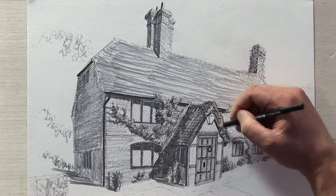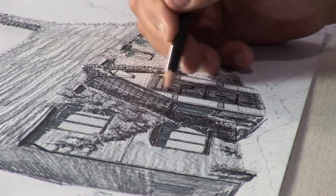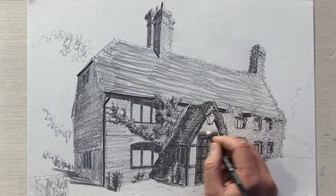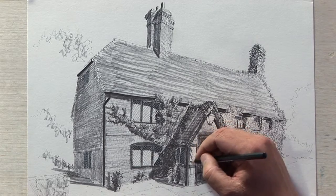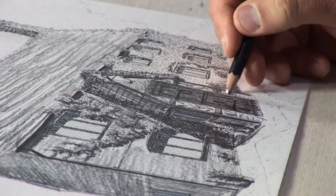I'll just finish off by putting this dark wooden door with a strong pencil like that. And these beams also, and all the rest of the bricks. And you have herringbone bricks here — diagonal ones — also with a bit of pencil, but not very strong.